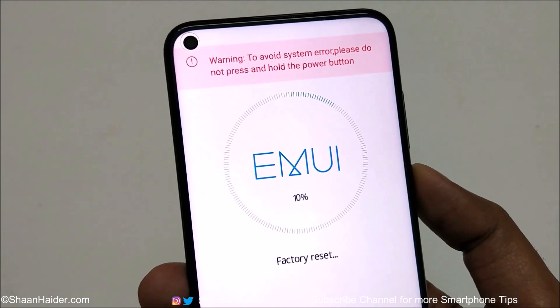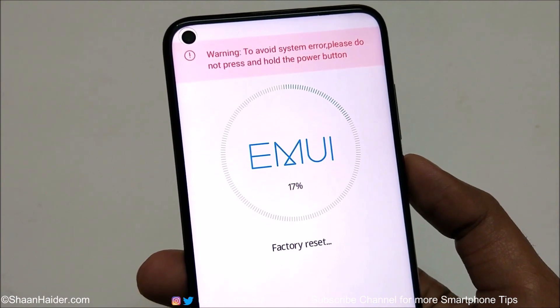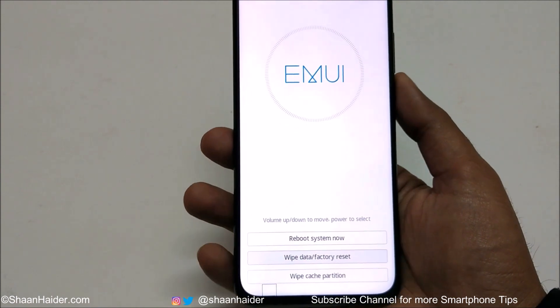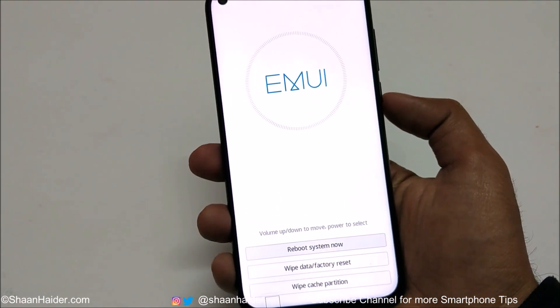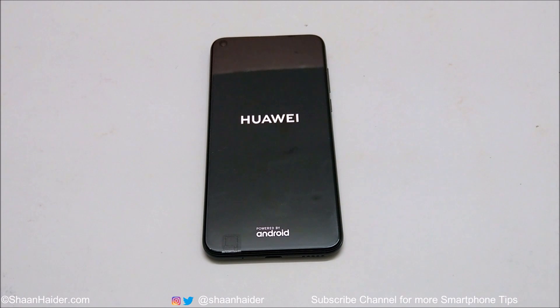The factory reset process has started. It shows a warning at the top: do not perform any action, do not touch the power key. Once the factory data reset is completed, go to the first option — reboot system now — using the volume up key, then press the power key. The device will reboot and start fresh with all security removed.